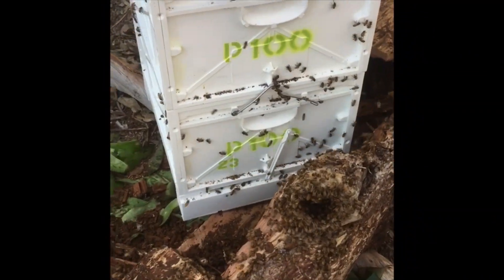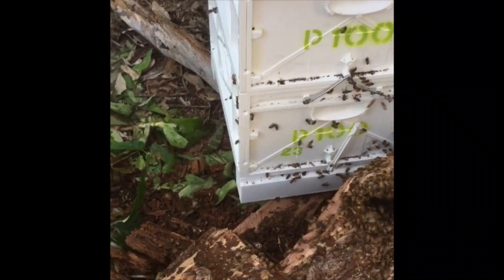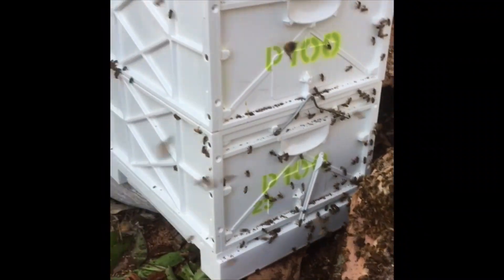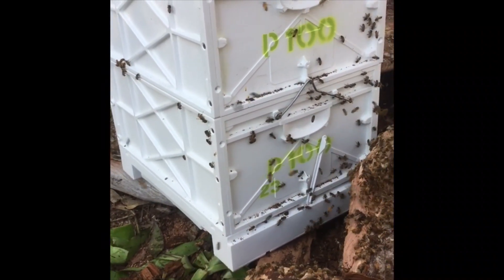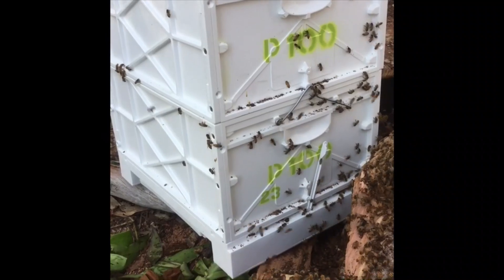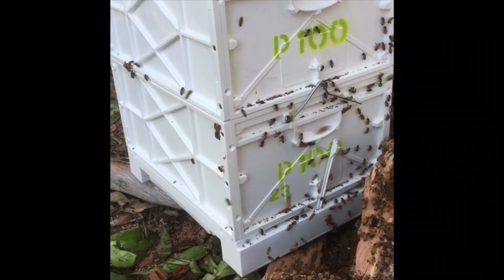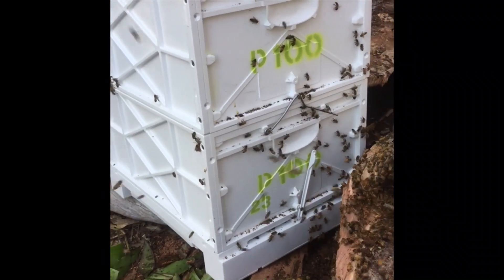We found the queen and combined them. Put the bee vac bees onto the top of the hive, put the frames of brood with the rubber bands in the bottom. Now hopefully they can smell her soon and walk over into the box — the ones that weren't in there already.